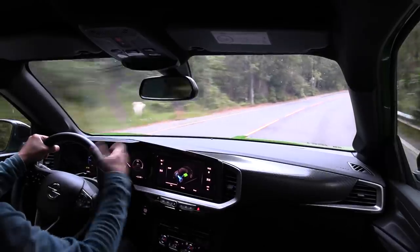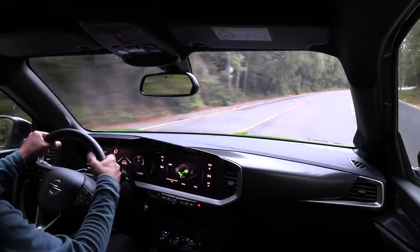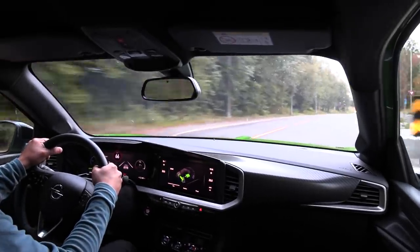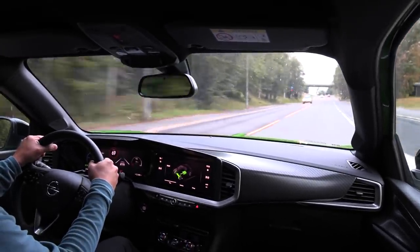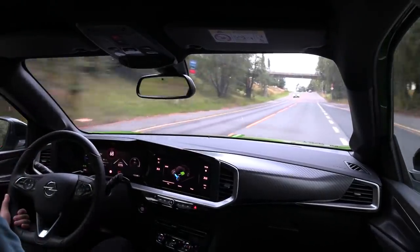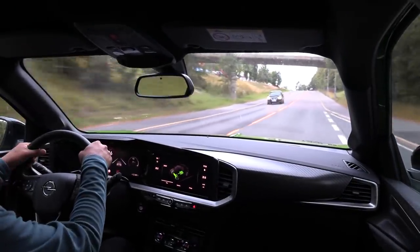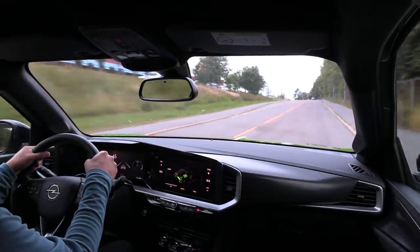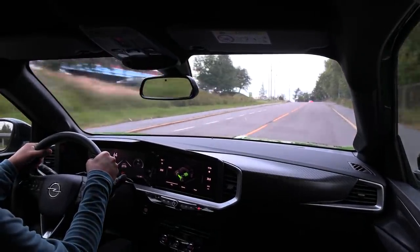Unlike the Korean cars like Kona, E-Niro, the newest Ioniq, which is that even in Eco mode, if you just floor it, you will get all the power available. Anyway, so this car is closest to the E28 in terms of size, but it seems to be a little bit taller than the E28, if I remember correctly.